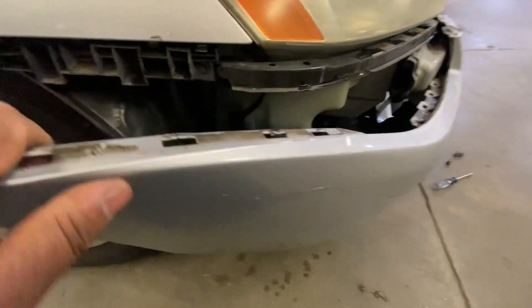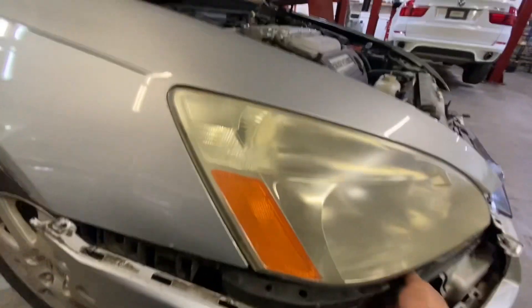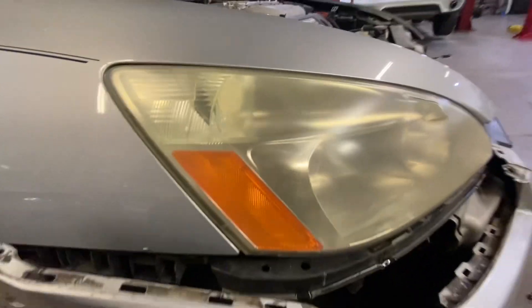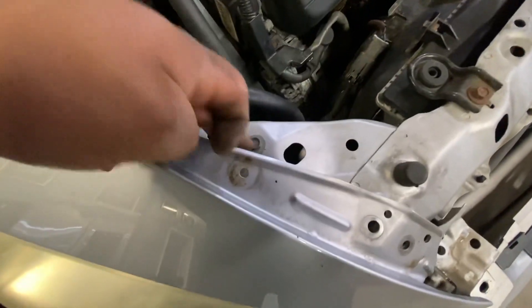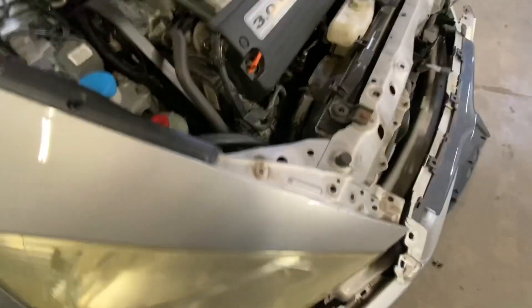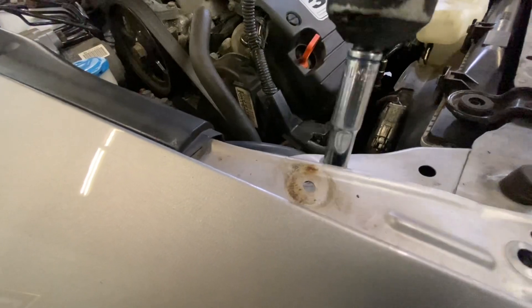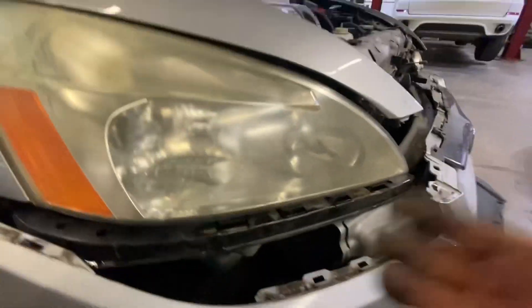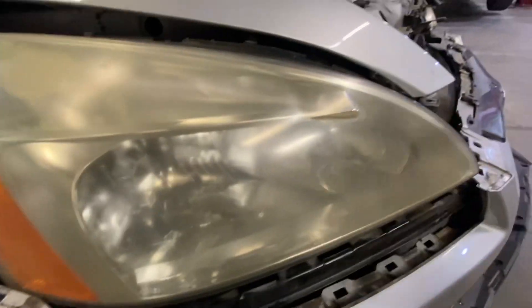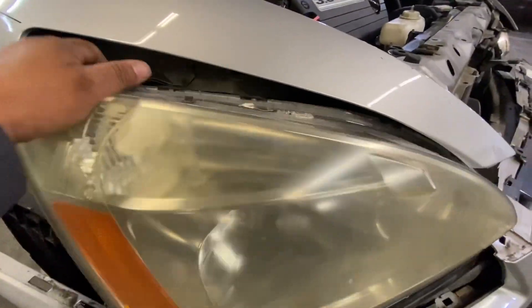Just pull it right there, pull it a little bit. I also remove these two bolts, and you remove this one too — this bolt right there. Now just remove the light, the whole light.